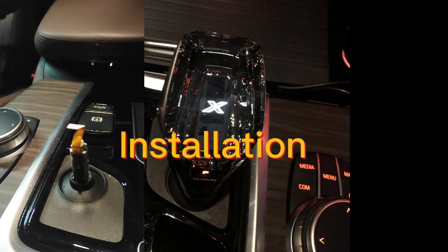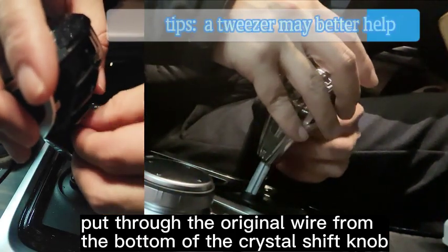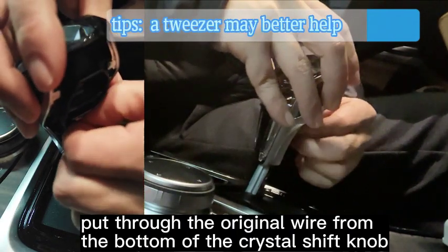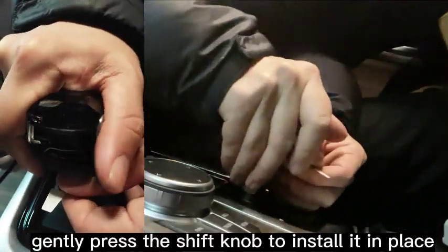Installation. Step 10: Pull the original wire through from the bottom of the crystal shift knob — a tweezer may help. Step 11: Gently press the shift knob to install it in place.